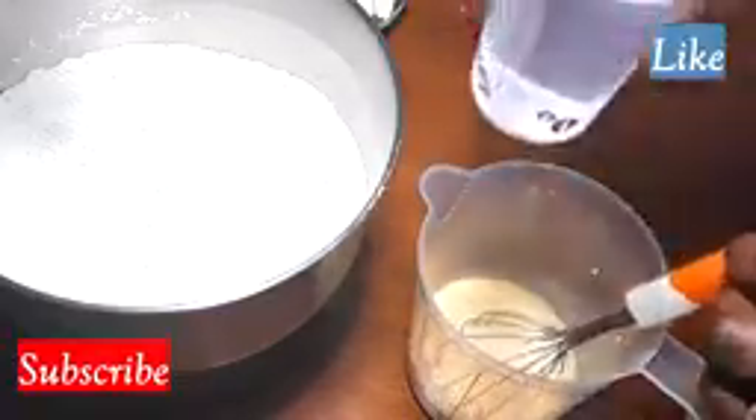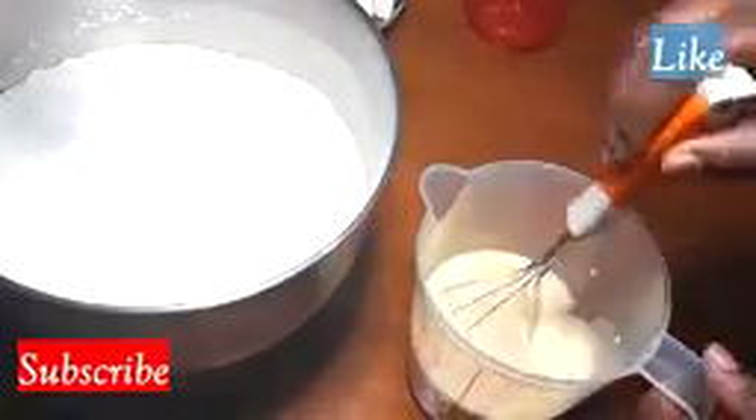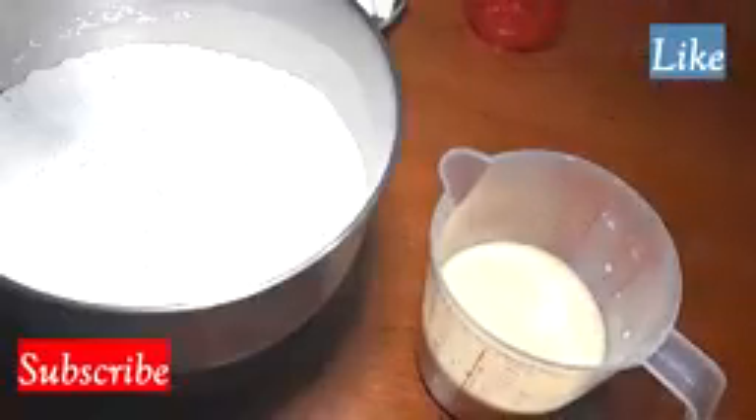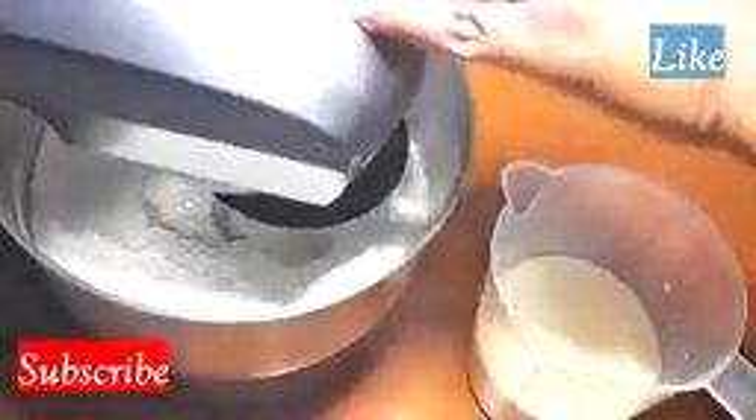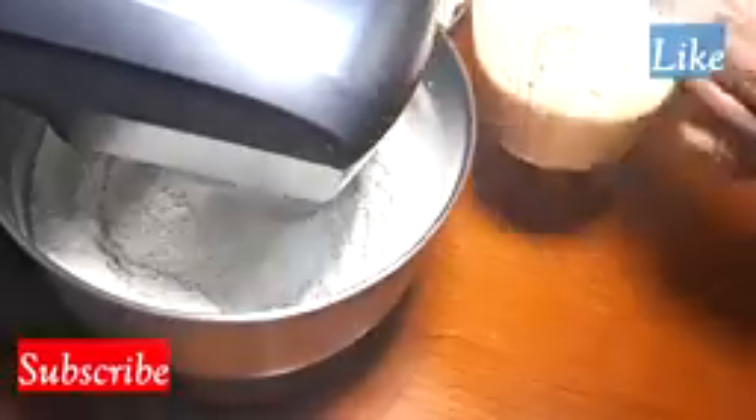I've got other recipes of bread — you can check them out. I later poured my warm water into the mix, and now we are ready to start mixing the dry ingredients and the wet ingredients together.